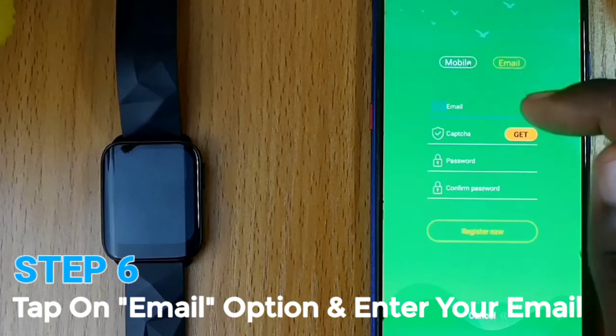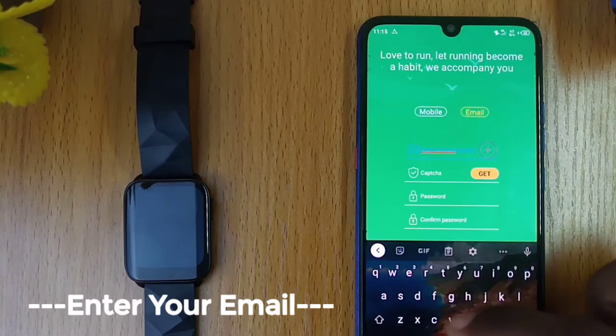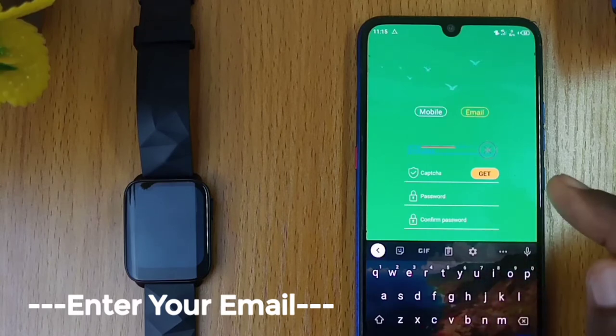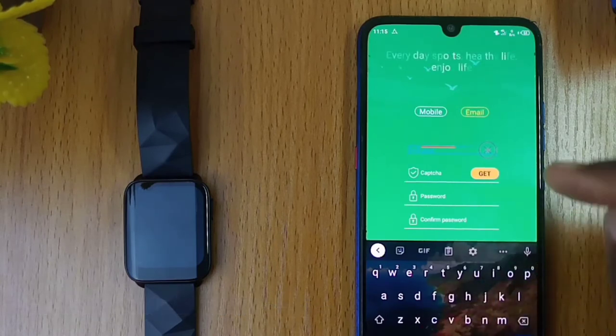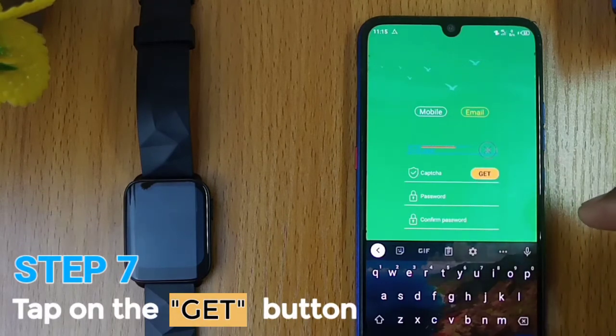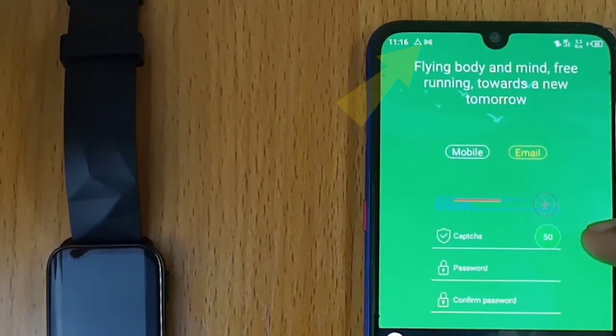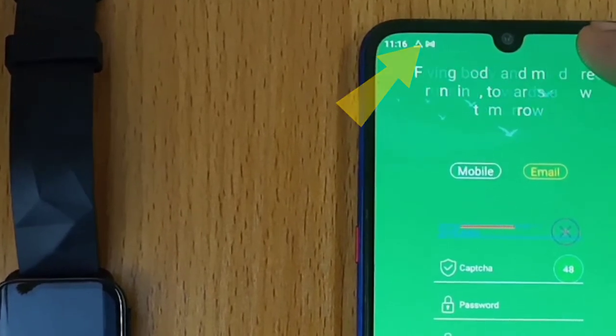Click on the email option and enter your email address. The next line is the captcha. Tap on the get option and wait for 20 seconds. You will get a notification from Oraimo Cloud right in your email inbox.